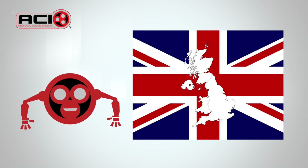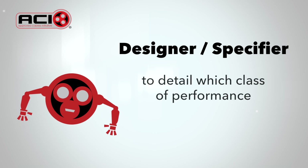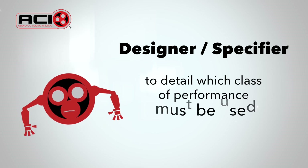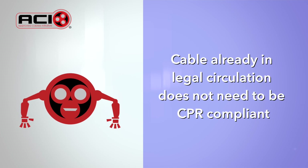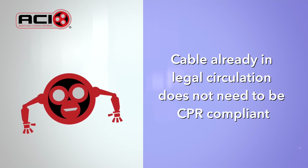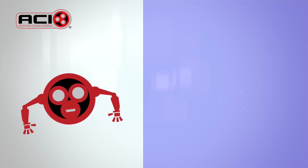In the UK there are no official requirements, so it will be down to the designer or specifier to detail which class of performance must be used. Cable that's already been legally placed on the market before the 1st of July 2017 and is in stock at a distributor does not need to be CPR compliant.